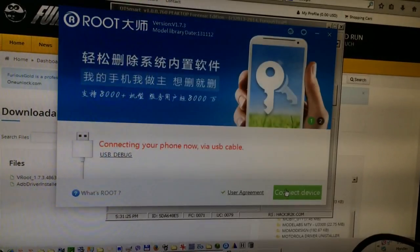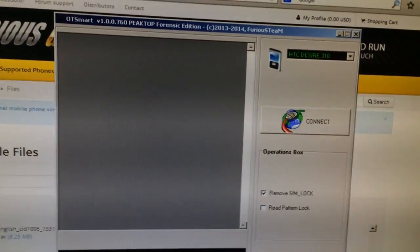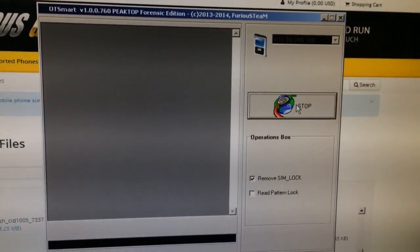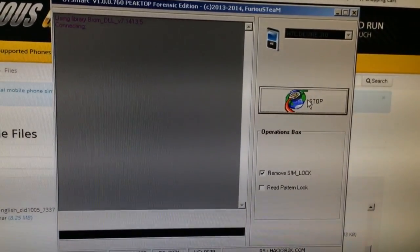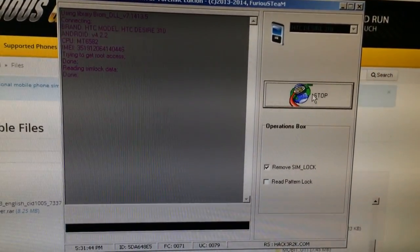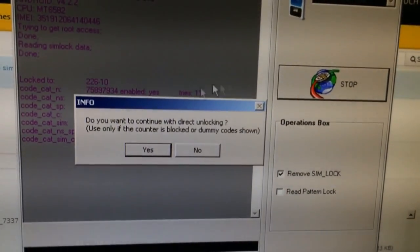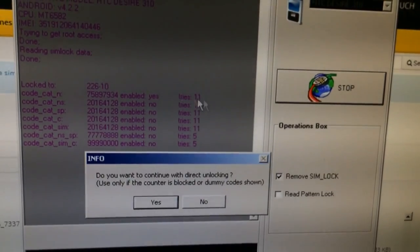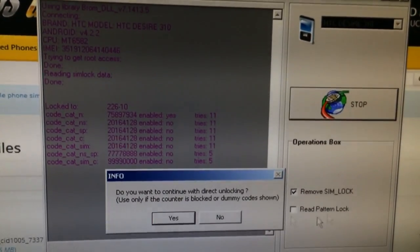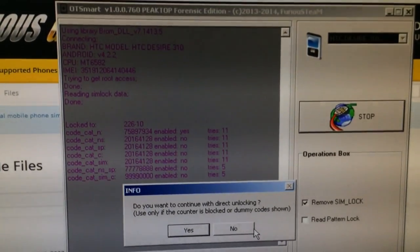We close the software, return back to the OT Smart module, and we simply press the connect button now. The software is connected and as you can see the codes are shown to us. We also have available the direct unlock feature.